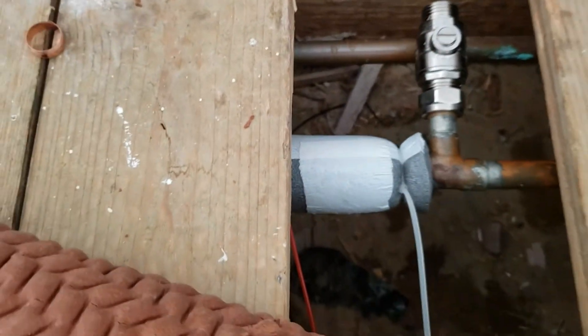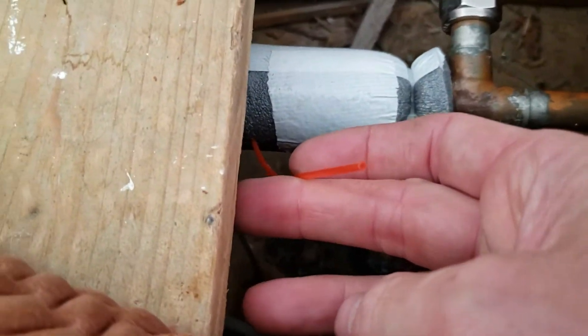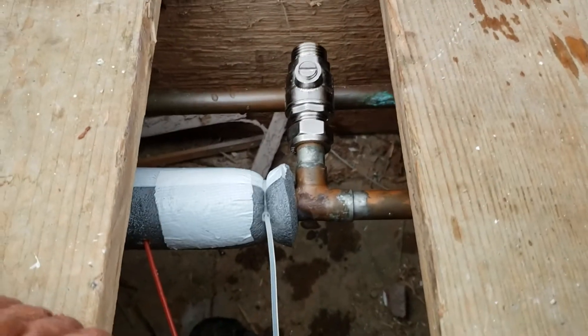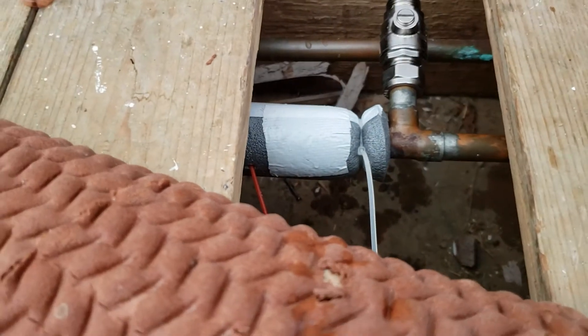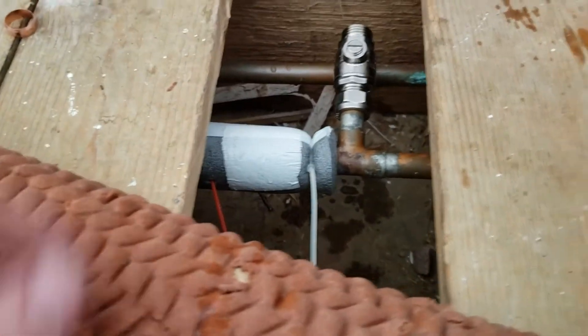I taped the gap shut with gaffer tape and made a little hole, then pushed the red straw into the jacket of the insulation, aiming for it to touch the pipe. I just slowly sprayed it in.